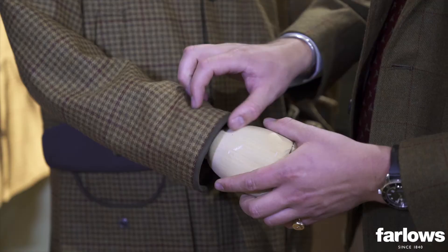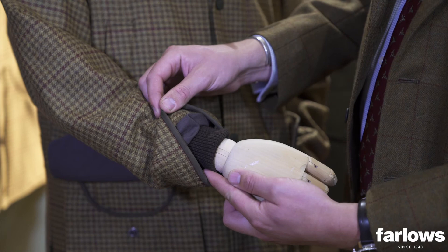And finally, we've got a woolen storm cuff on both cuffs as well, which helps with a little bit more warmth and weather protection.